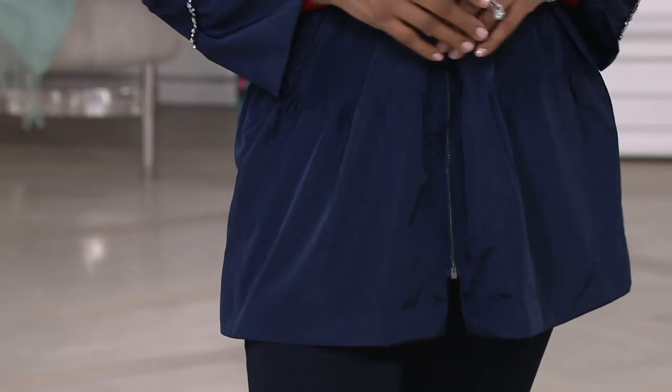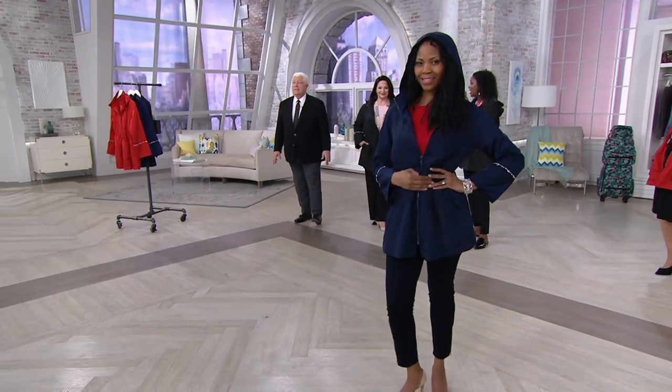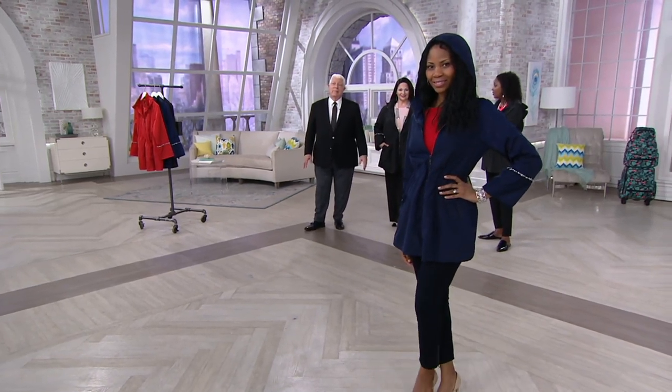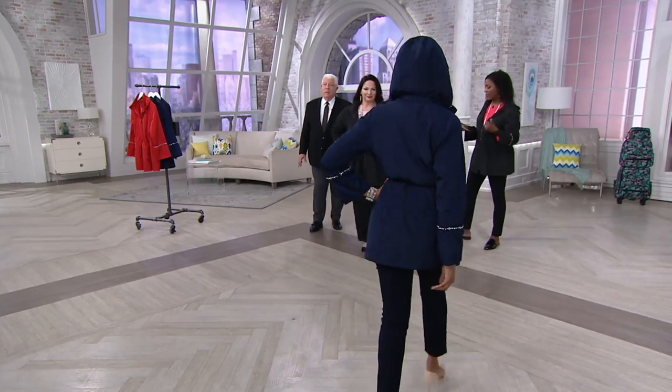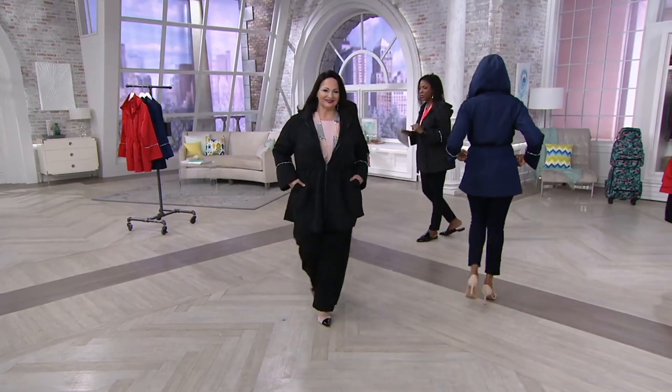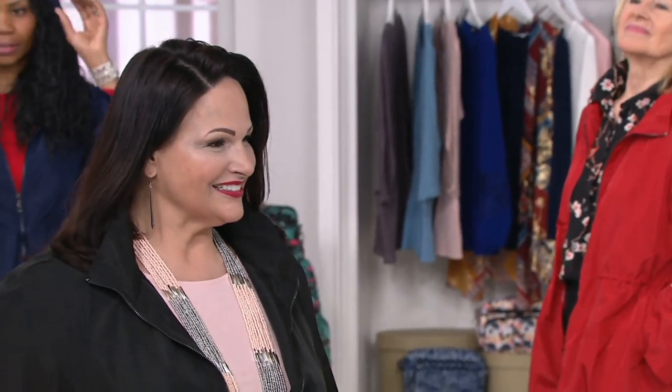One thing you can cross off your to-do list — get a new jacket that you can wear with everything this spring and summer. Get it done now. I invite you to place your orders for item 346-651. Look at how great that looks with the wide leg pant — Maria looks amazing, really gorgeous, really sophisticated. And it has a beautiful shape to it. No matter what size you are, there's something about this jacket, the way we cut it, that's going to give you a very flattering line.